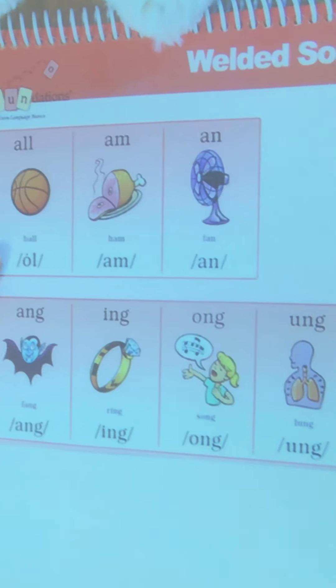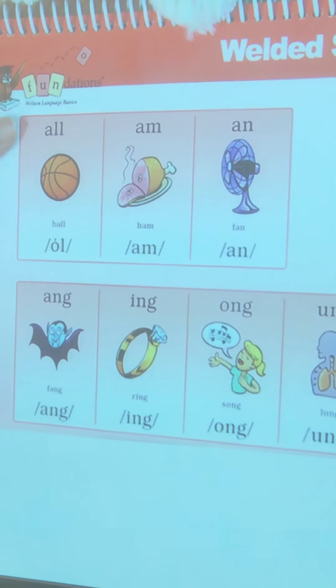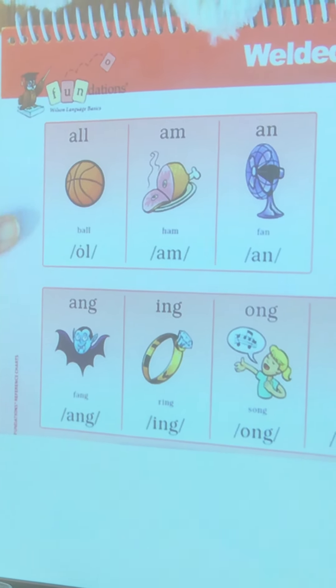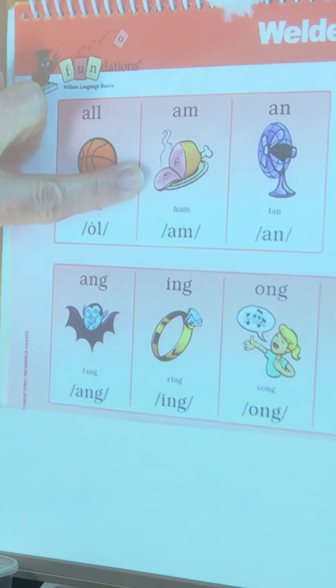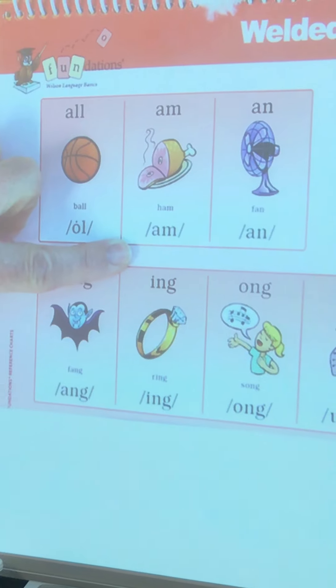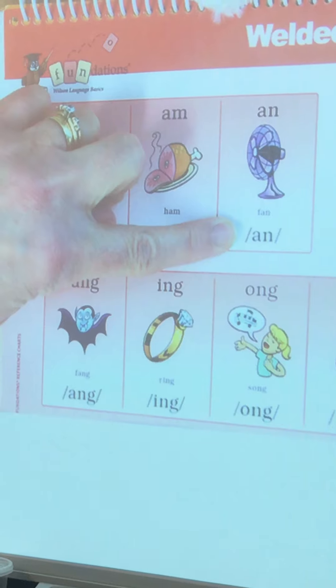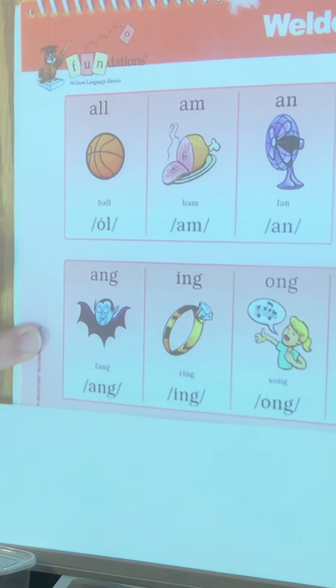All right, so let's review our welded or glued sounds. The first one that we have: ALL - A-L-L, ball, all. A-M, ham, am. A-N, fan, am. Those are our review words. We have done these glued sounds, but I thought it was good if we went over them again this week.